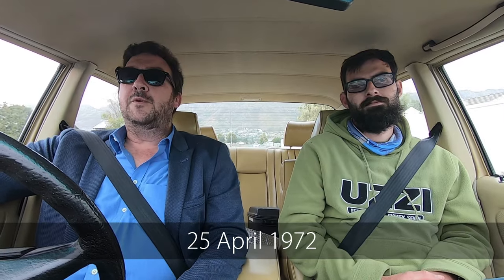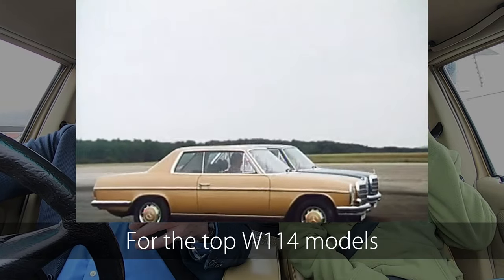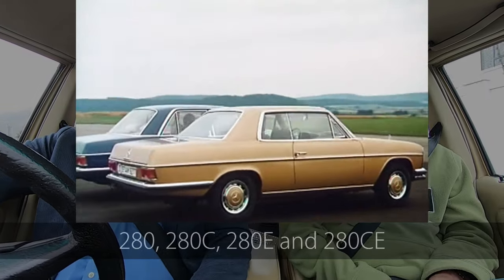I had a script, a grip sheet with all the specs, and I forgot it. So we're going to have to do this off by heart. The M110 engine was launched at the end of April 1972, 50 years ago, for the 114 range - the Strich Acht, the Dash 8. It was always the same capacity, the same bore and stroke. They never upped the size or changed it.